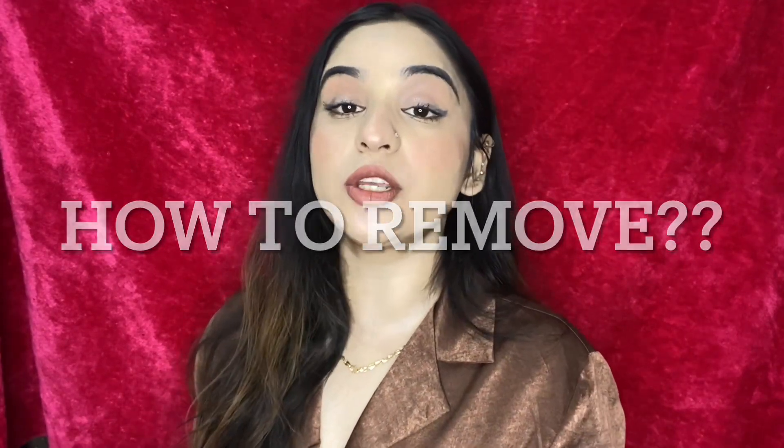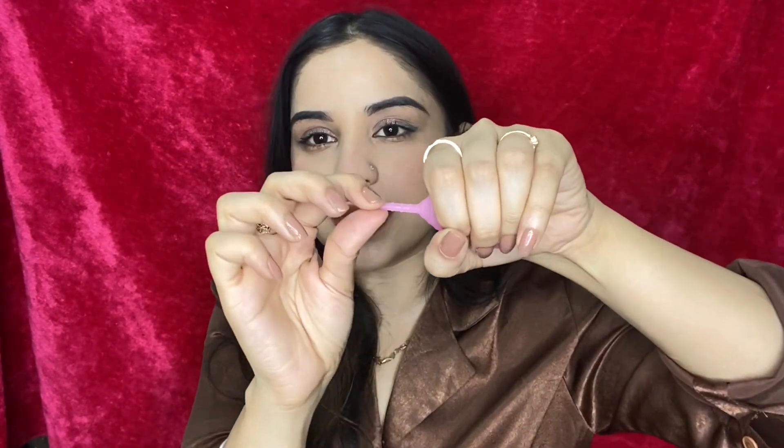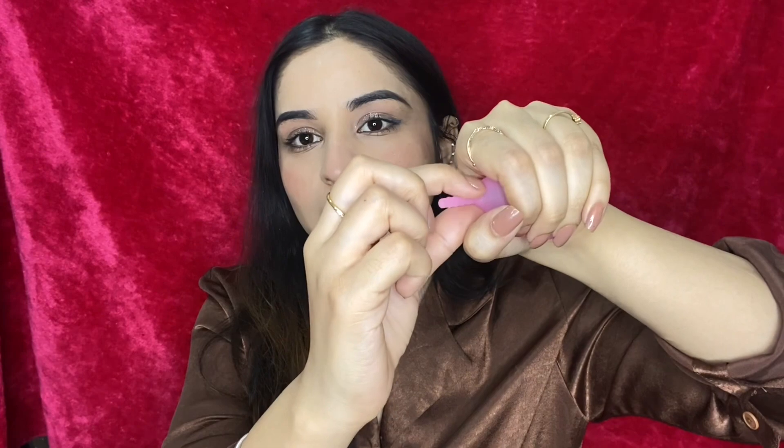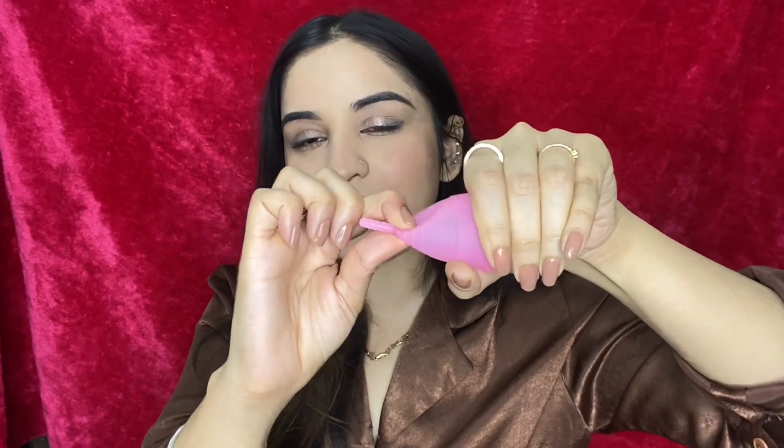Now I'm going to tell you how to remove the cup. You can't just pull it straight out because it's held by suction. You need to press it a little bit to release the suction — don't worry, it won't be messy. Just press it, grab it from the base with your fingers, then pull it out. Once it comes out it won't spill — you can then empty the blood in the toilet. Inserting and removing is actually a very simple process.